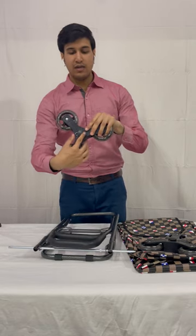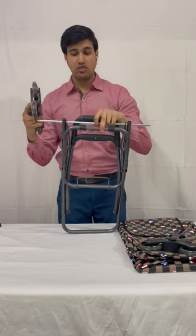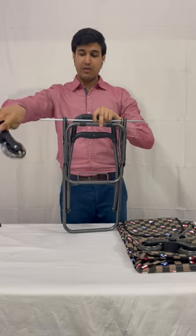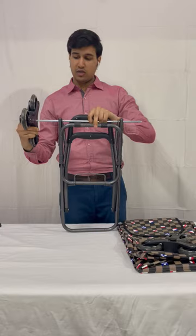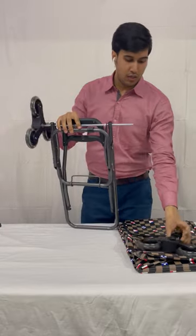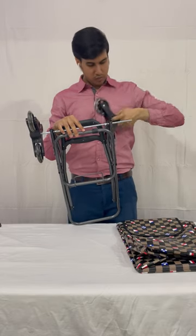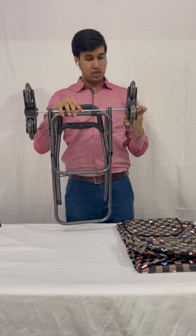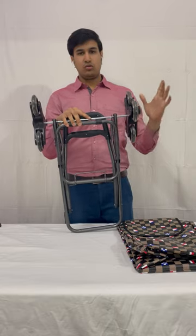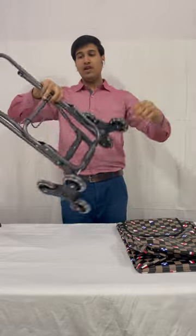For fixing these wheels, we need to press this pin inside and keep it pressed while putting it in this rod. I'll keep it pressed, put it in this rod, and it is fit. Again, same here — we will press it inside and push it into this rod, so it is fit.